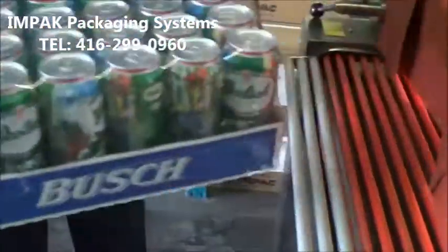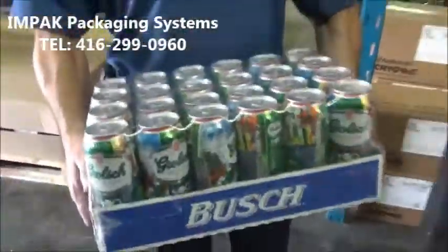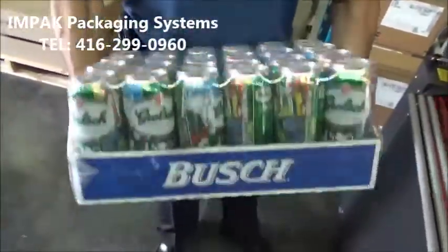There it is, the wrapped product. It's nice and securely wrapped. Makes the package a lot more integrity.